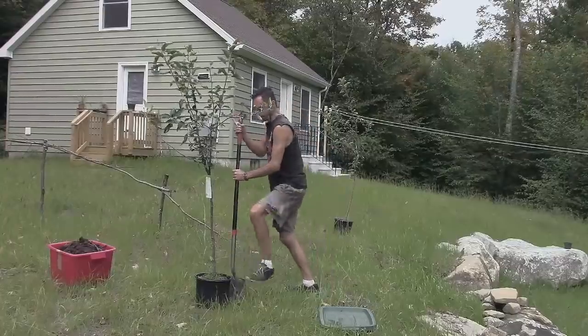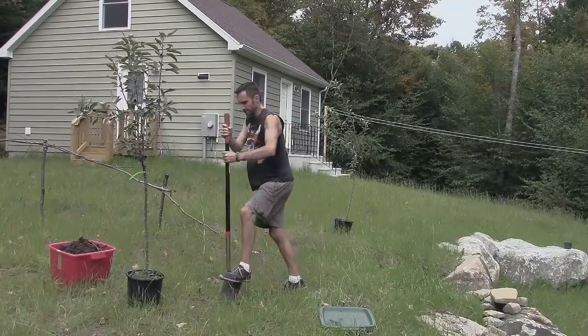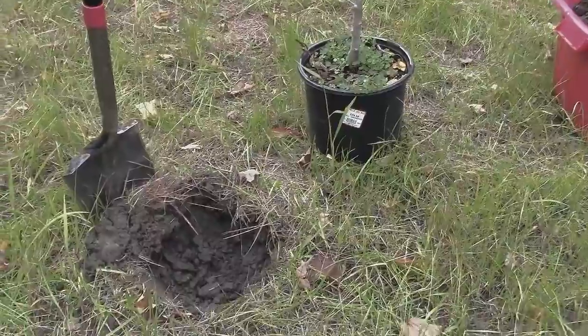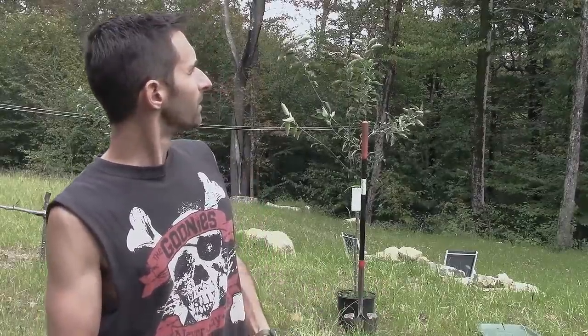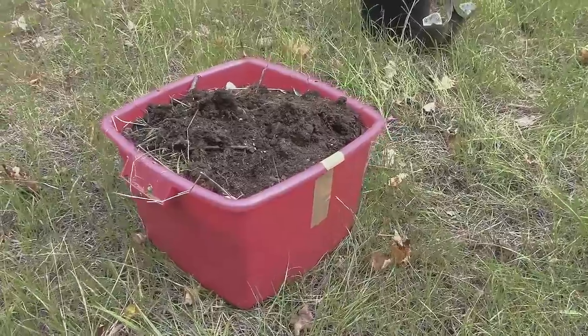With these trees I'm going to be burying them into the ground. You want to put them flush with the surrounding ground so you're not burying any of the tree that wasn't already in the dirt in the pot. You often want to put lots of good dirt around them. This is a new construction area with clean fill, and clean fill doesn't have any real nutrients.